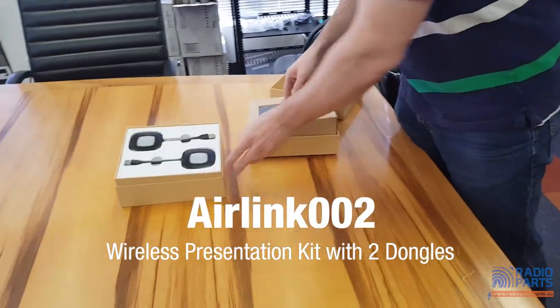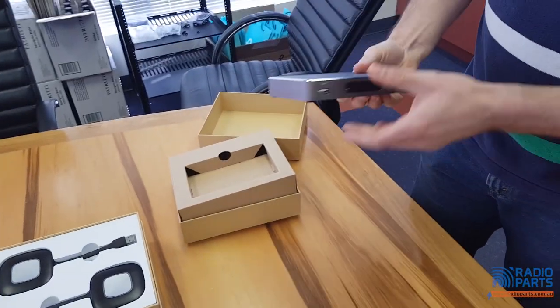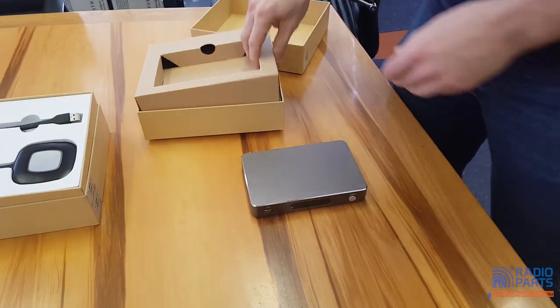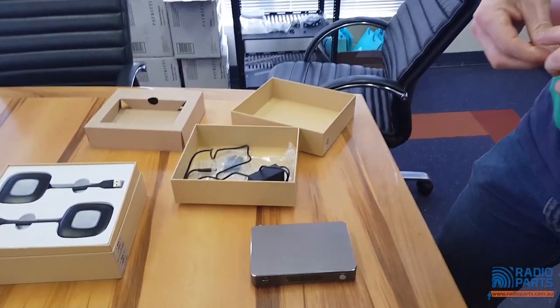Hey guys, I just wanted to show a new product here. It's called the Air Link and it's kind of cool. So you've got the base unit here which comes with a few different parts — you've got some antennas.